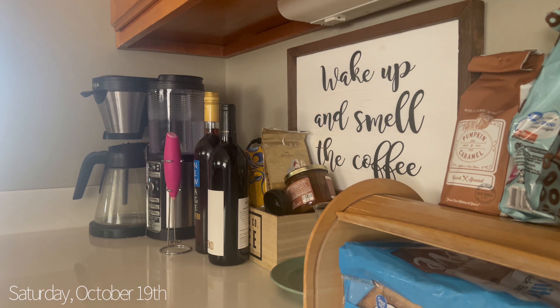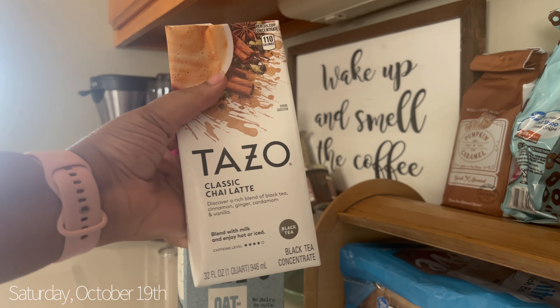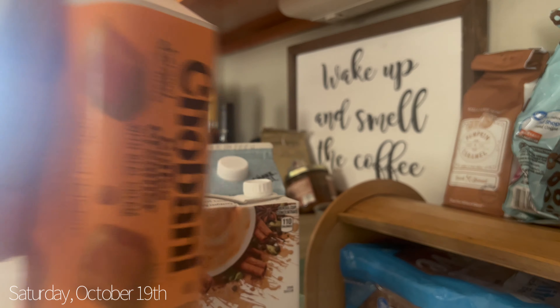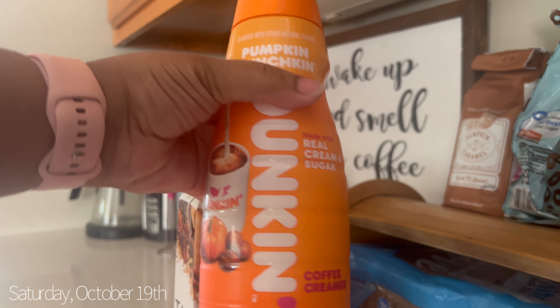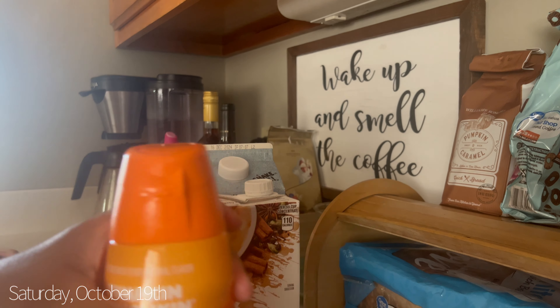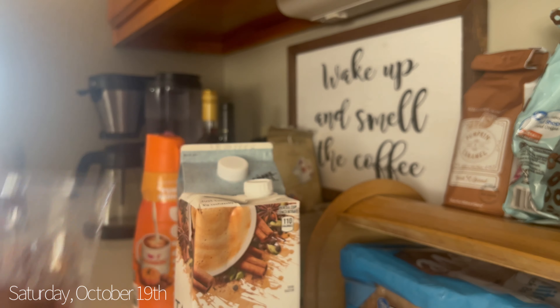Okay, so here's what I have: the Oatly oat milk and the Tazo Classic Chai Latte. I want to try making the foam using a caramel macchiato creamer. I'm going to make it like a Starbucks drink — a pumpkin chai — and I'm gonna put pumpkin butter from Williams Sonoma, the caramel pumpkin butter, and we're gonna froth it. I also have these cute little cups from Dollar Tree, and I just bought some more with green in them.